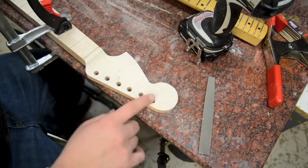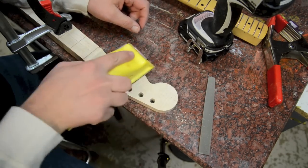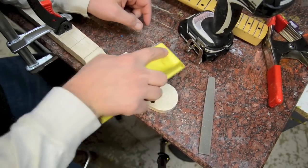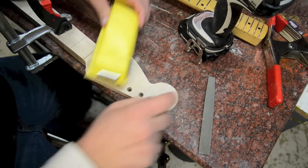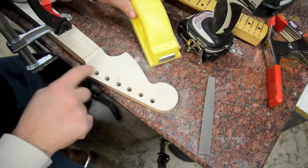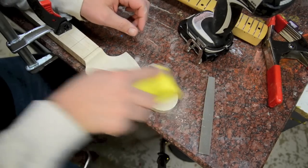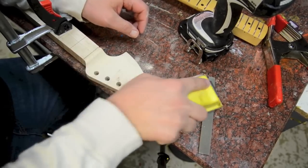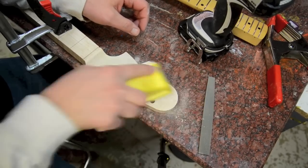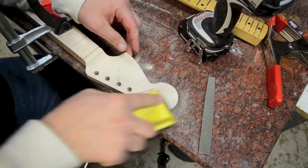Next, on the headstock I'm just going to take a sander and sand any lines out. There's a kind of a dig I've got to get out and some little roughness. I'll just go back and forth and sand for a while, making sure I get it flat. Cutting actually went pretty well, so it's really just about getting the scratches out.